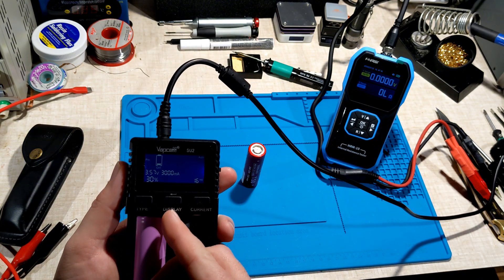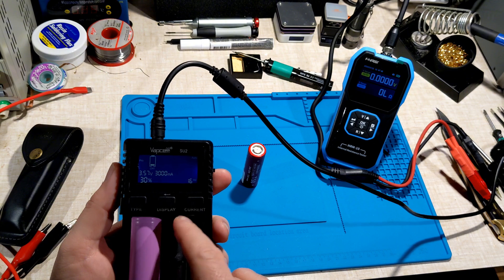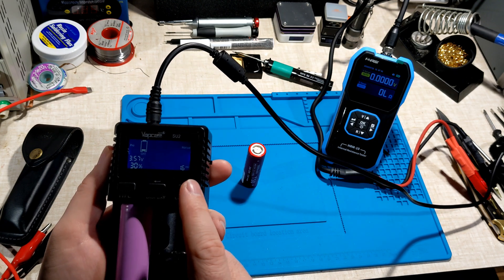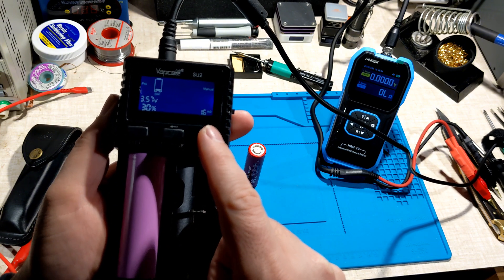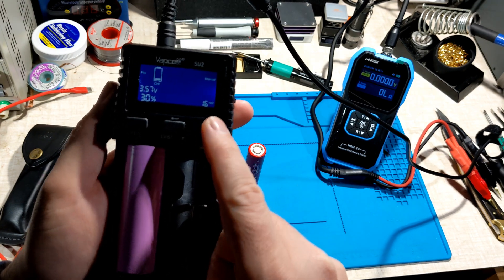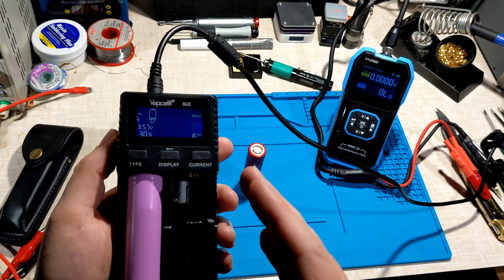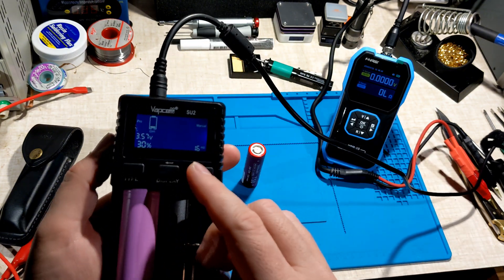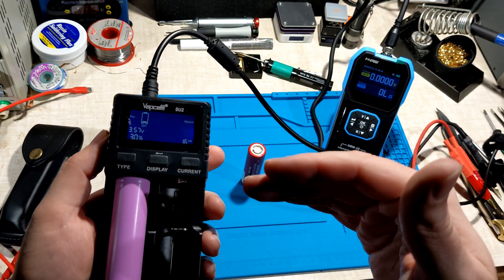I'll go and finish the testing — I've done most of it. The only thing I wanted to do is make a graph of the current. So in pro mode, manual mode, I can change the current from 50, 100, 150, 250, 500, 750 mA, then 1, 1.5, 2, 2.5, 3, 4, and 5 amps. I'd like to go through each of those stages in 30-second increments and plot that on a graph to see how accurate it is when it tries to set the upper limit.